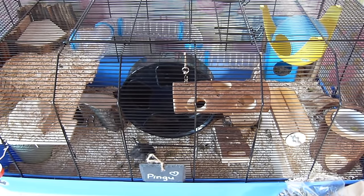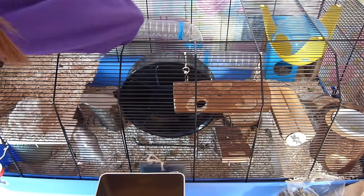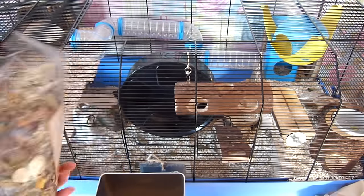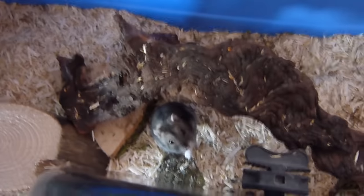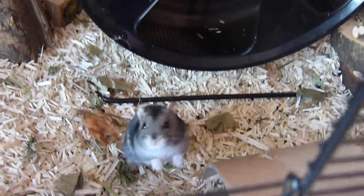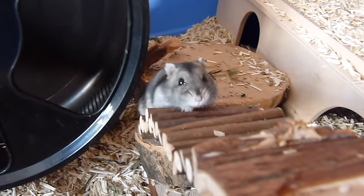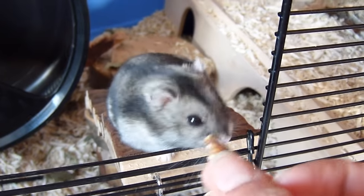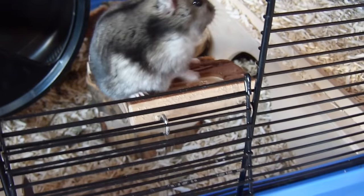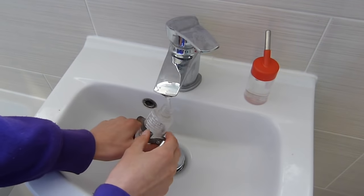If the hamster is awake at the time when I feed the gerbils, I'll just go and feed him as well — just take a small handful. I'll also give him some dried herbs. I've got their fresh veggies here too.